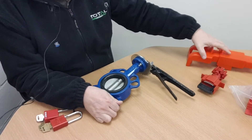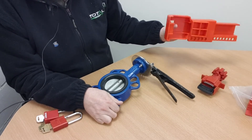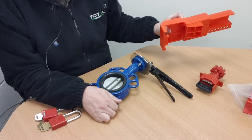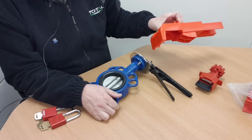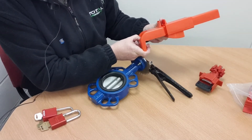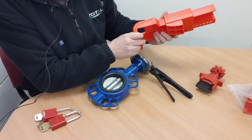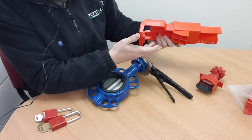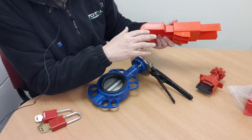The locking devices we're going to look at all feature on that aspect of how this valve is operated, and work by stopping the trigger from being pulled. We've got three different devices here. The first one was originally manufactured by Archon Safety, which became North Safety and was later acquired by Honeywell. As far as I know you can no longer buy this product from that original source, but it has been widely copied by other manufacturers. It originally went under the product code BSO4, but the product code and description vary depending on the manufacturer.